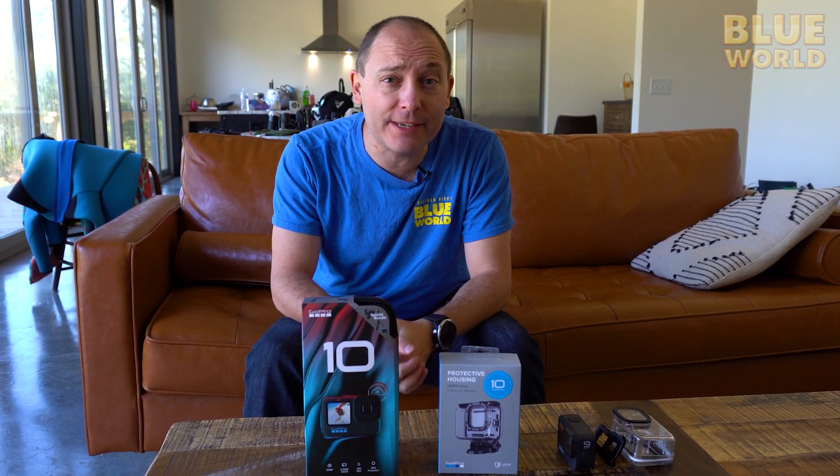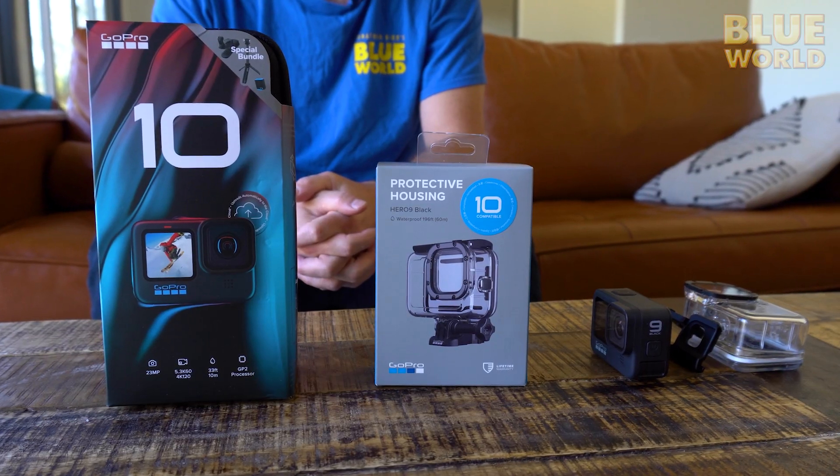Hello Blue World fans! Today we're here for another edition of Tech with Todd, and today we're going to talk about one of my favorite pieces of accessory gear, the GoPro Hero series.